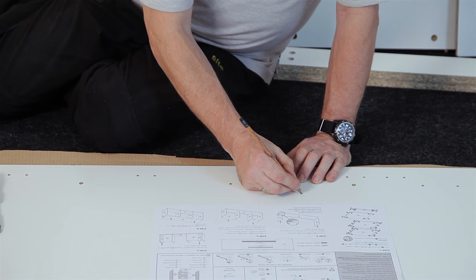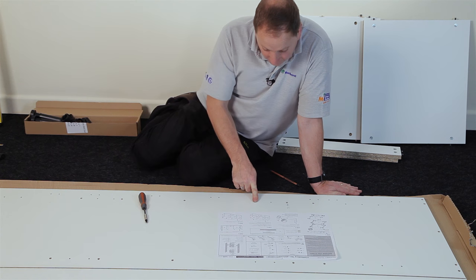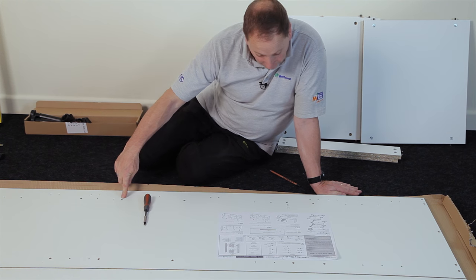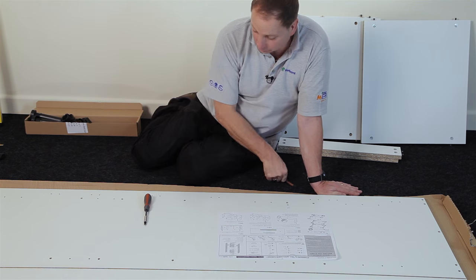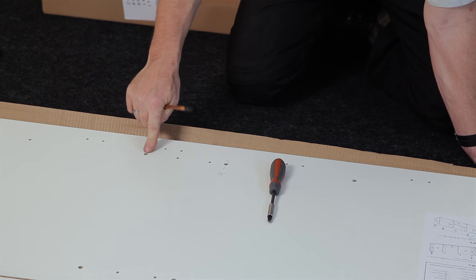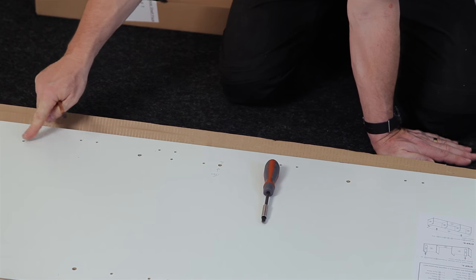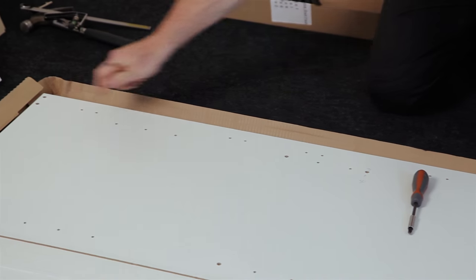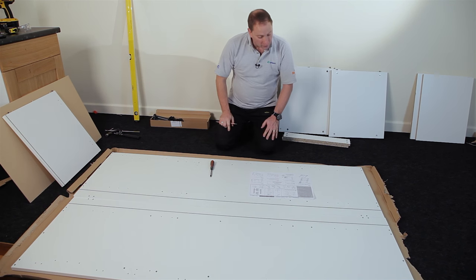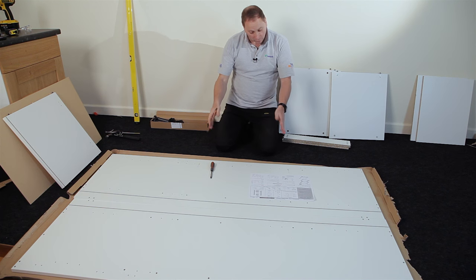I'm going to put a mark at hole 12 because that is where my 600mm oven needs to start. Continuing up: hole 20 is where the top of my 600mm oven will go, and hole 24 is where the top of the 900mm oven goes, with further holes up to 32. So for a 600mm oven it's hole number 12 and hole number 20; for a 900mm oven it's hole number 10 and 25.